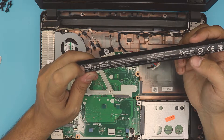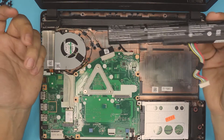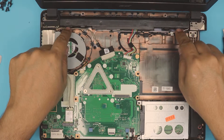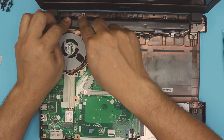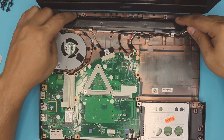Again, the model is AL15A32. Once you've got the new one, all you need to do is pull it right over and push it down. Make sure you hear those clicks — just like that. Make sure at the back you hear the clicks and clips going in right there and right there.